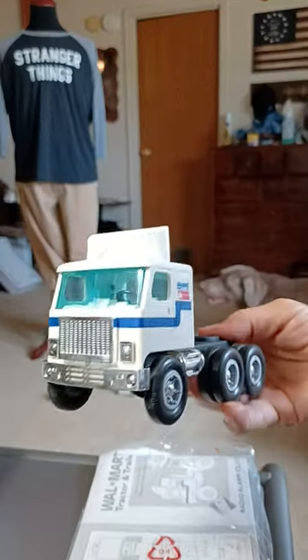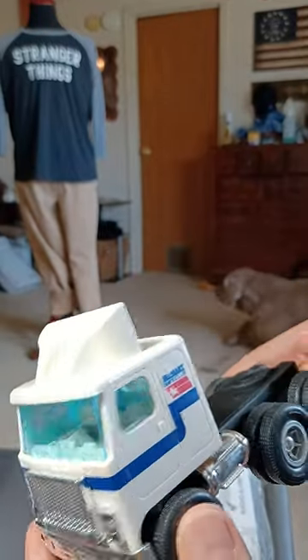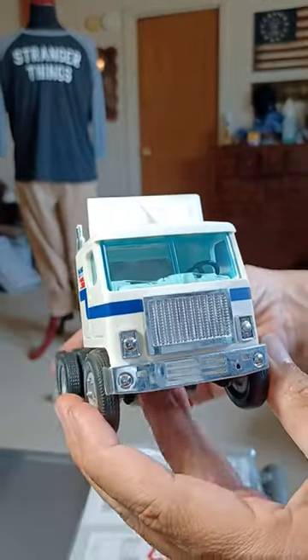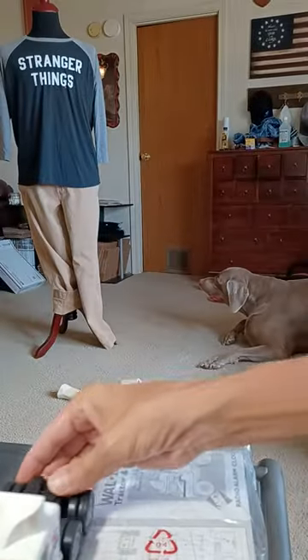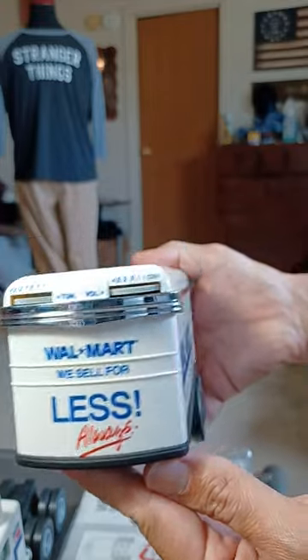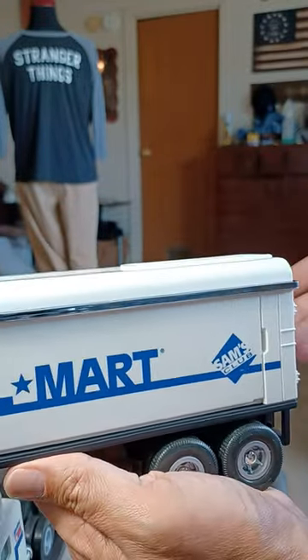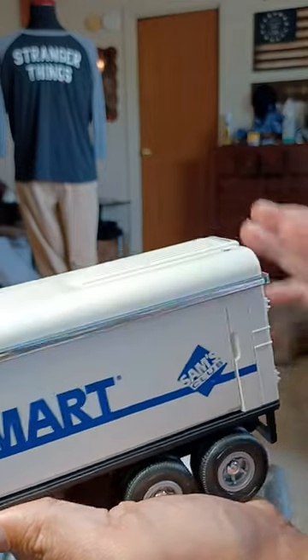Take a look at this Optimus Walmart Sam's Club tractor trailer AM/FM alarm clock with snooze — new in box. I had to open the box to verify that nothing was damaged.